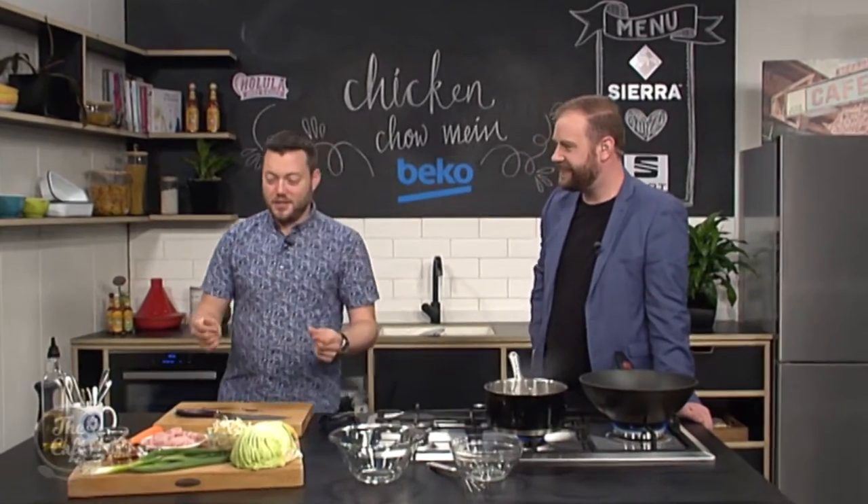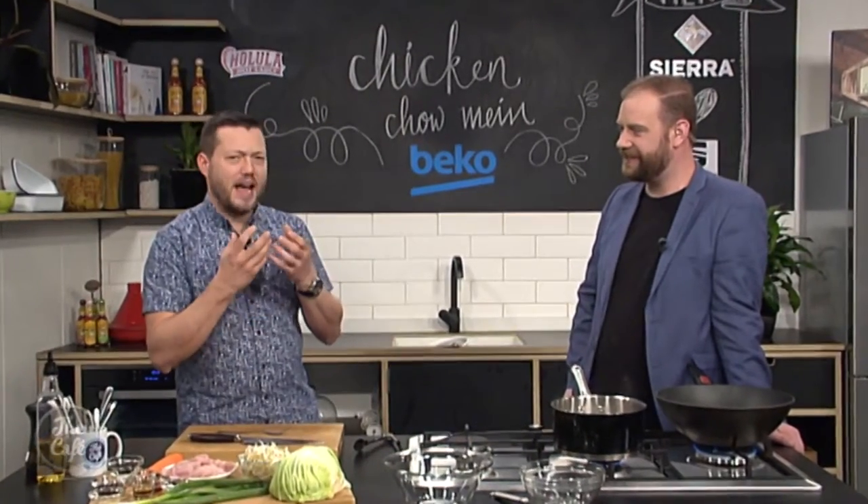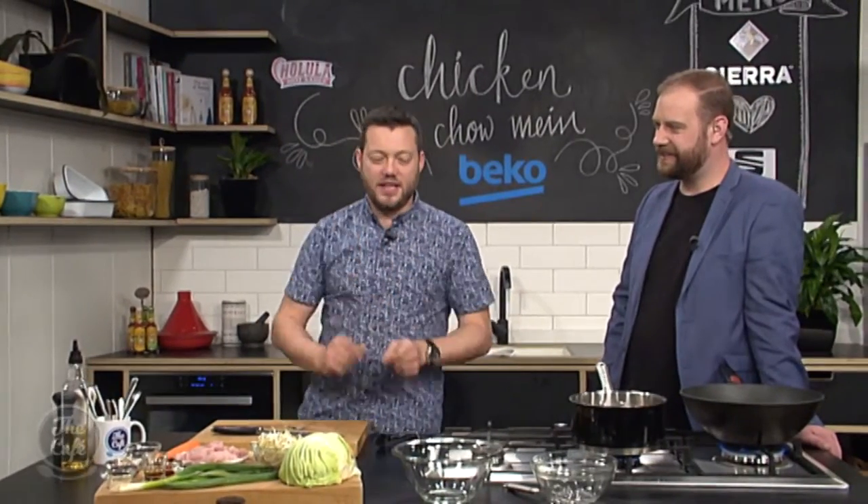Now we're doing our favourite Chinese takeaway. I love a bit of chicken Chow Mein, but there's something really interesting you've got to do with the chicken. So you know how you get to the takeaways and you get the chicken and it's really, really tender? They use the breast and it's like, how did they get it so tender? Because you try to do it at home and it's a protein, so it is a bit firmer when it's cooked. This is how you do it.